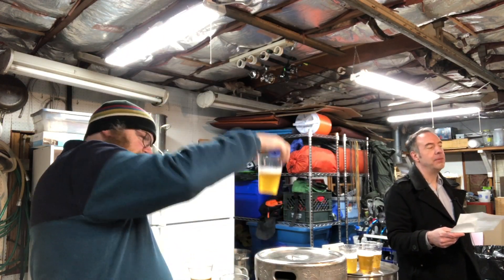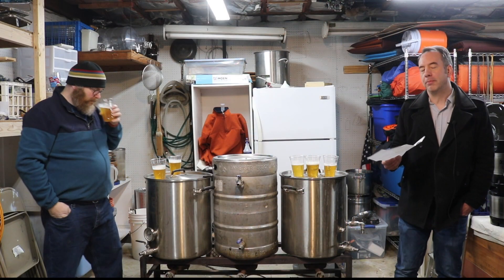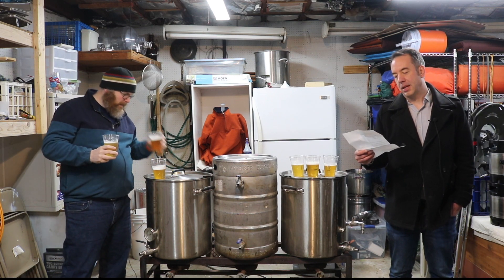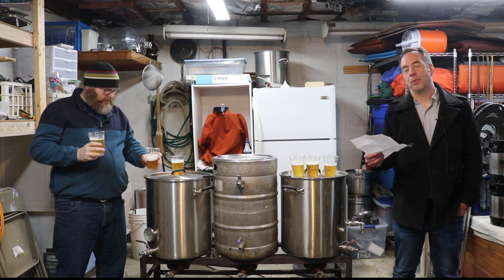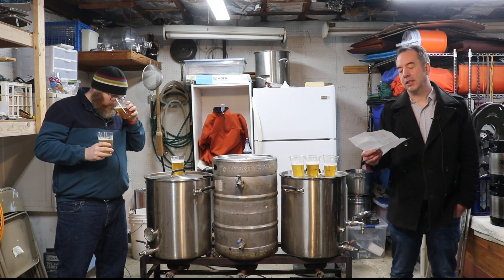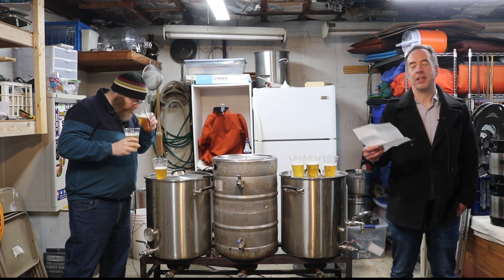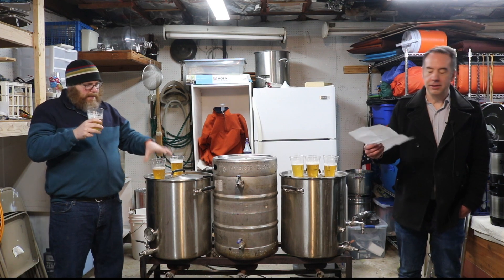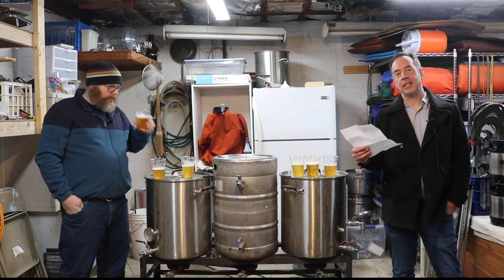We're doing the unmalted variety. These grains are specifically flaked grains, and what I did was I brewed three identical beers. We're going to have Mike taste these three beers — one has flaked oats in it, another has flaked wheat in it, and another has flaked barley in it. I'll tell you more about these beers as Mike tastes them.